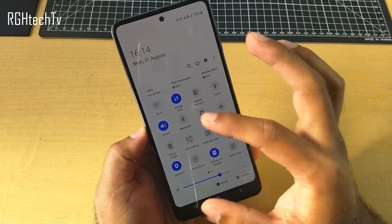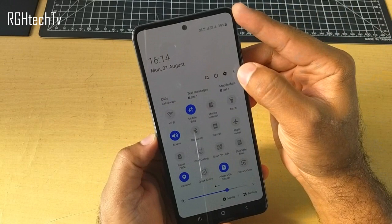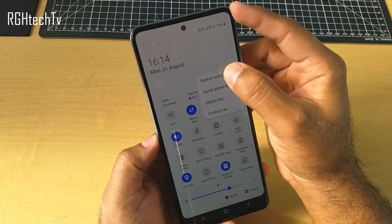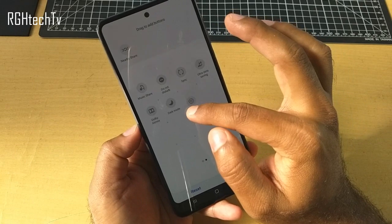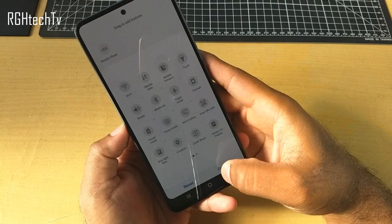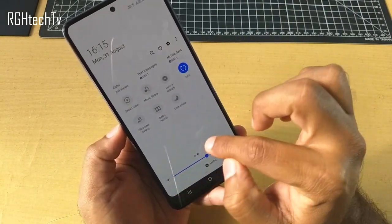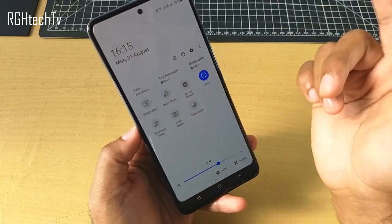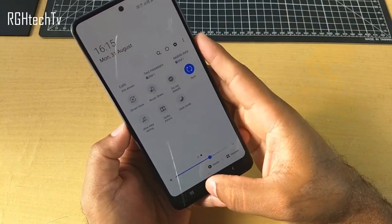Let's quickly see how to reorder and customize the quick toggles. Go to the expand button, click the three-dot button, and you have Button Order. Using this, you can change the position of these toggles and move them between pages. You can scan QR codes, and there is also something called Smart View, which lets you connect your phone to a TV, and other modes like ultra data saving mode.